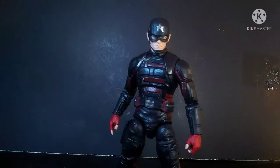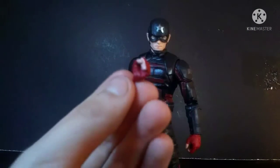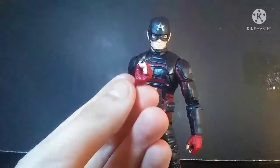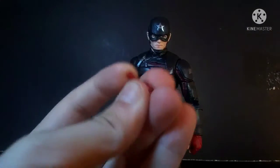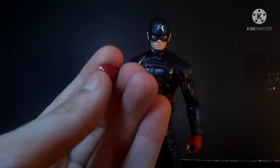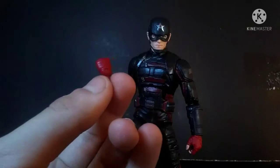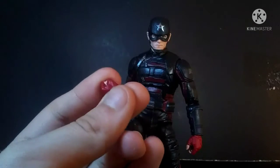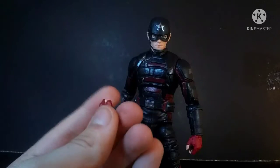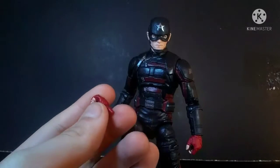Accessory-wise, he comes with two fists, but I can only find one for now. And that's also how it's gonna be for my Wanda review in this wave — I lost one of her glowing hands in Tennessee at my mom's place, so that really sucks.